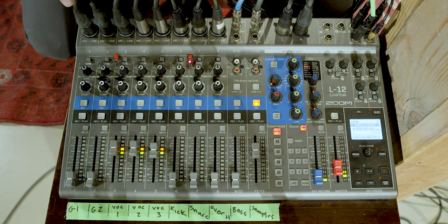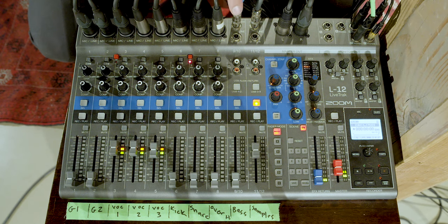Right now we have Guitar 1 going into Channel 1, Guitar 2 into Channel 2, all three of our vocal microphones going into 3, 4, and 5, kick drum in 6, snare drum in 7, the drum overhead mic in 8, bass guitar in 9, and sometimes we use audio samples from old movies which our drummer turns on with her cell phone, and that goes into Channel 10.